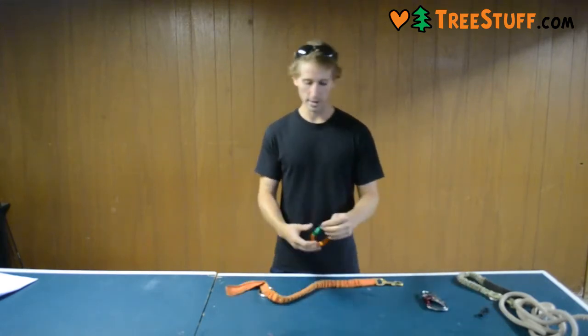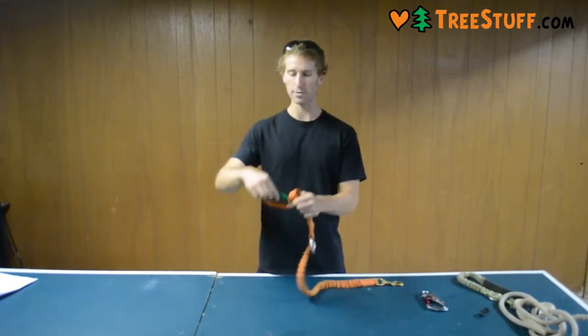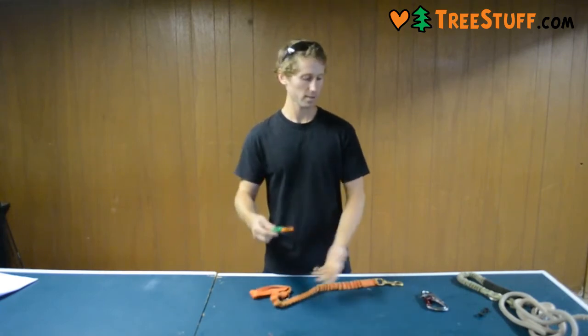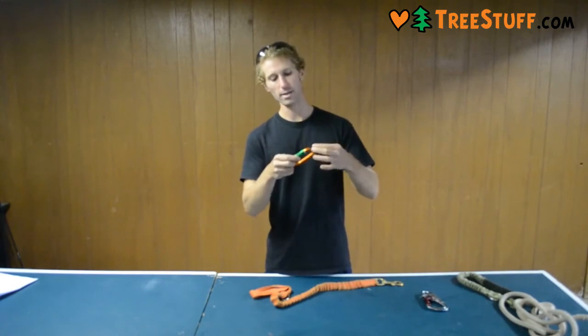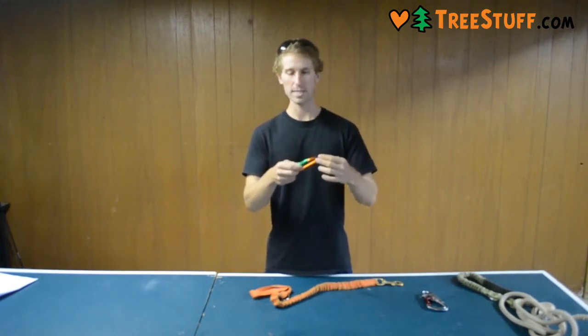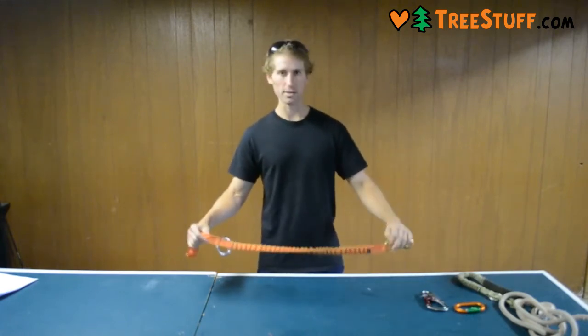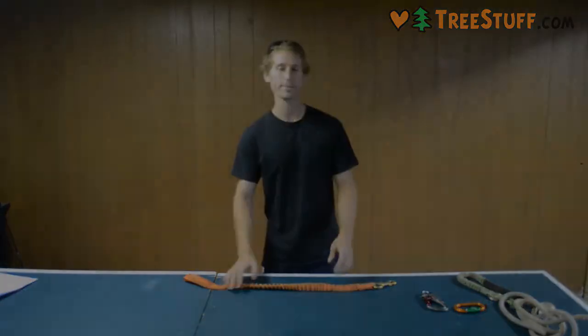You can also use a carabiner, but the loop tends to roll around as you use the lanyard, but there's a simple fix for that — you can put a grommet on the carabiner to keep the loop from running around. In my opinion, this is probably my favorite chainsaw lanyard I've used. It's very simple and it's pretty cheap. Thank you.